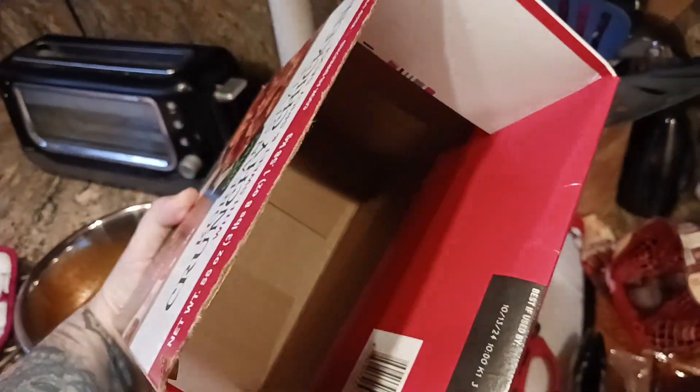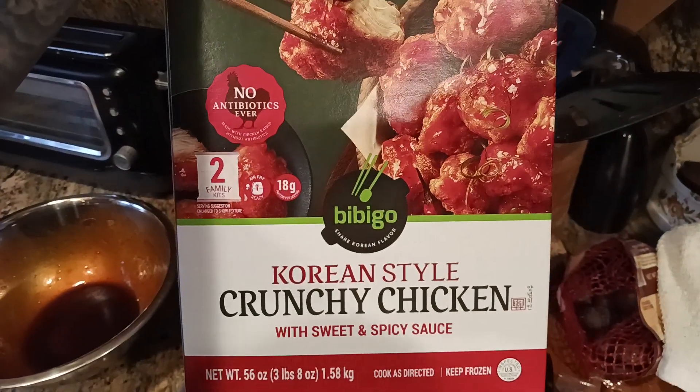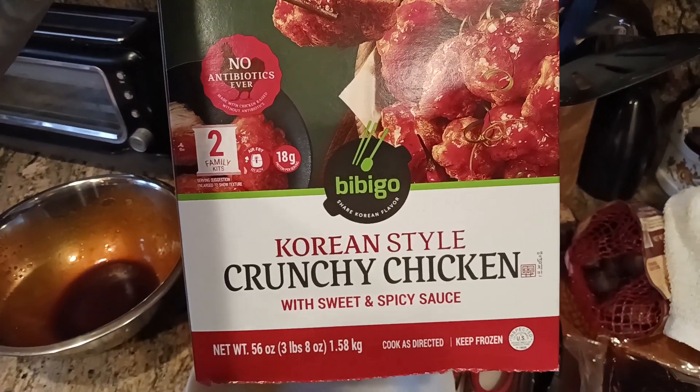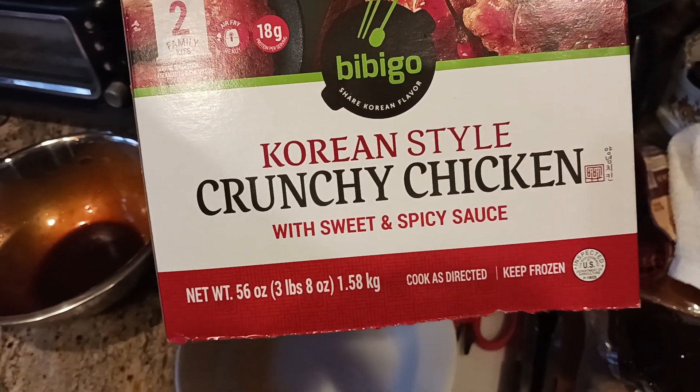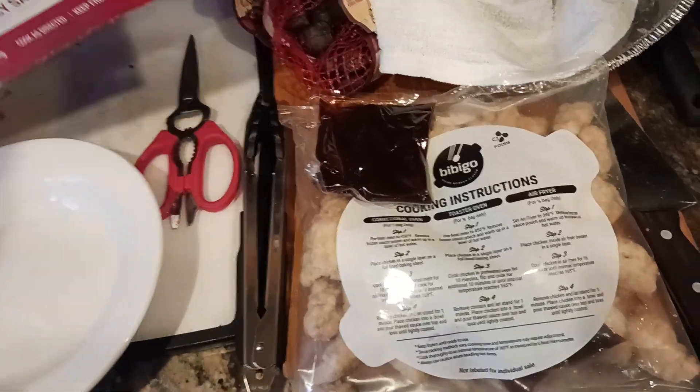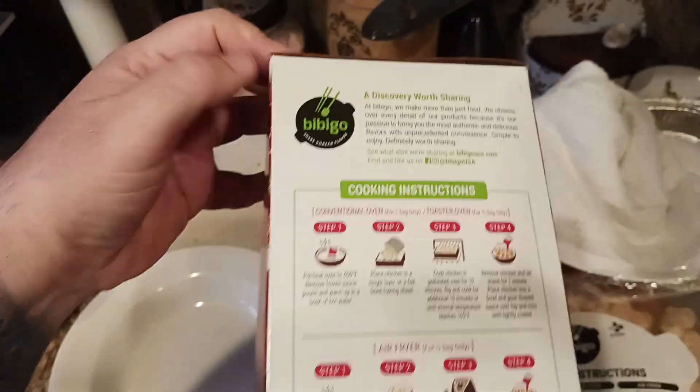So here's the box. I opened it on the wrong end. But it's Korean style crunchy chicken, sweet and spicy sauce. You get a total of three pounds, eight ounces — remember, that's split into two packages. And here's your cooking instructions on the box as well.